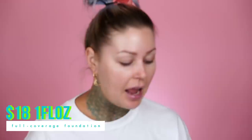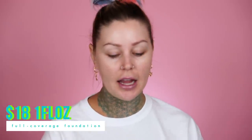As far as the foundation amount you get, you get one fluid ounce, which is pretty typical. I just looked at my CoverGirl foundation and Two Faced — all of them are about one fluid ounce. So that's pretty on par with the rest. The foundation is $18, and in my little book it says it is a full coverage matte foundation.